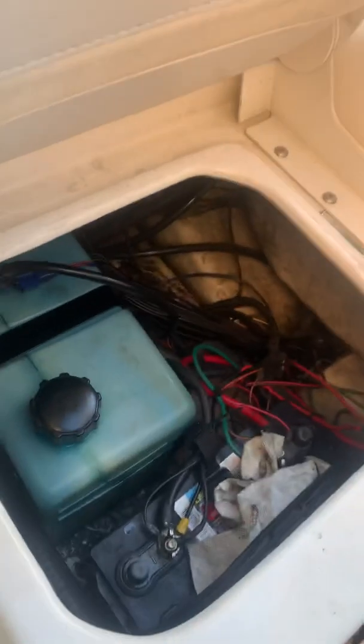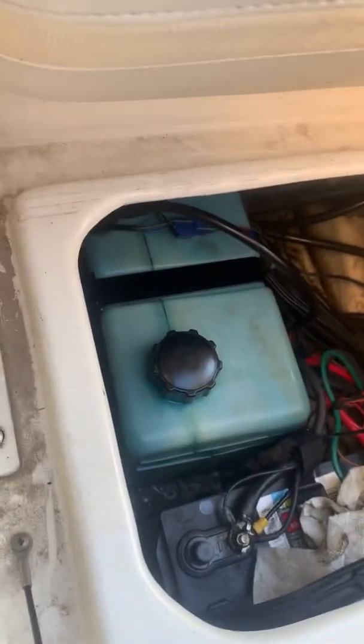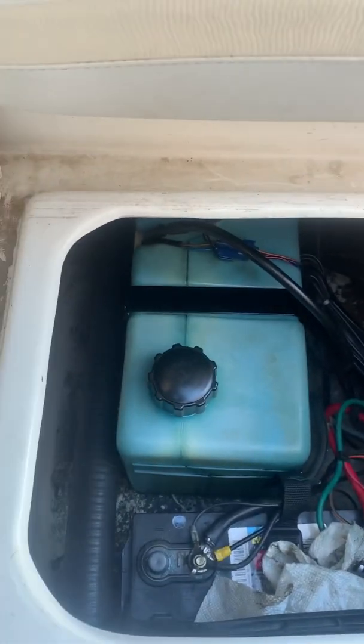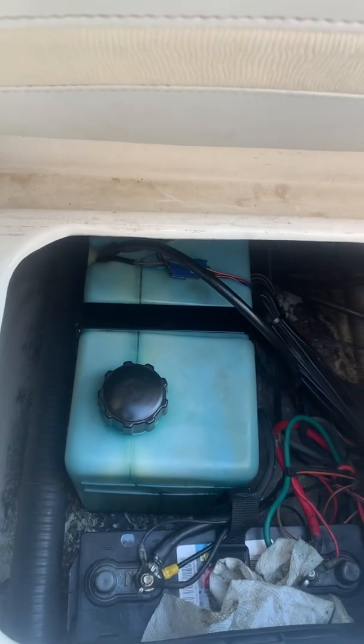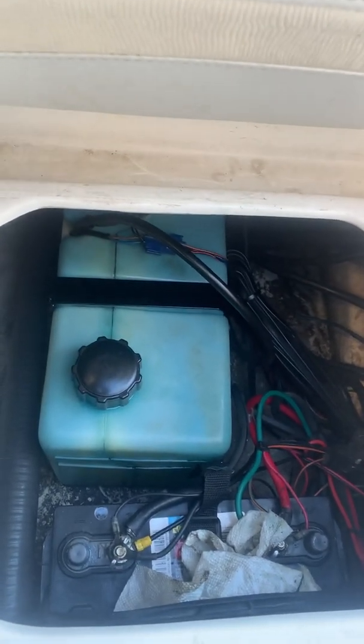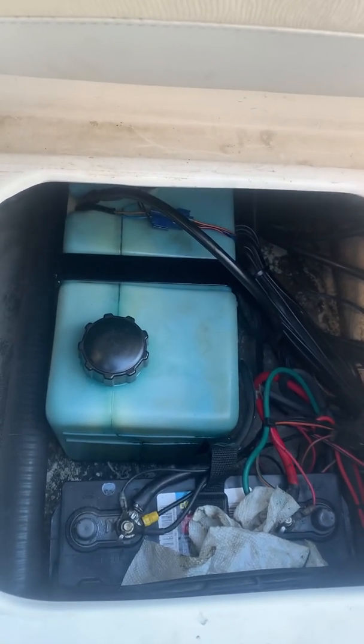Inside the hull here is my sub oil tank. It's got a sensor, a motor, and a pump. You fill the oil into this tank, and then the pump and motor on this sub oil tank pump it up to the reservoir on the motor, and the pump injects it into the motor itself.